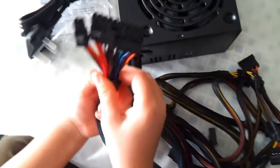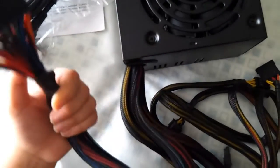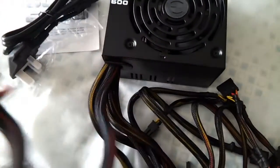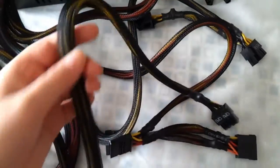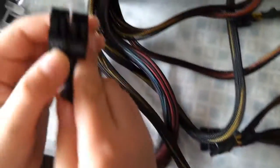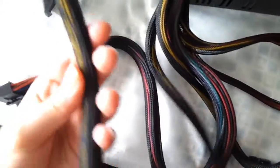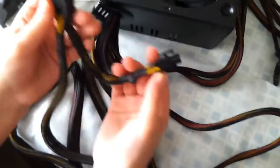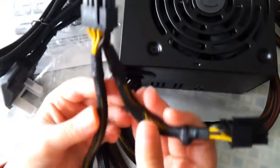Here we've got the 20 plus 4 connector that goes into the motherboard. And here we've got the CPU connector. Here we've got the PCIe connector for the graphics card — it's 6 plus 2. And we've got another one for a second graphics card.